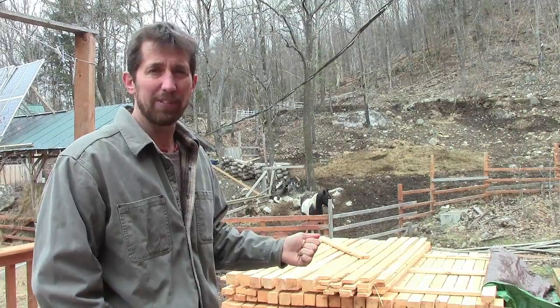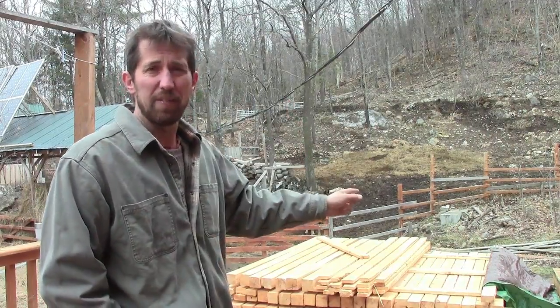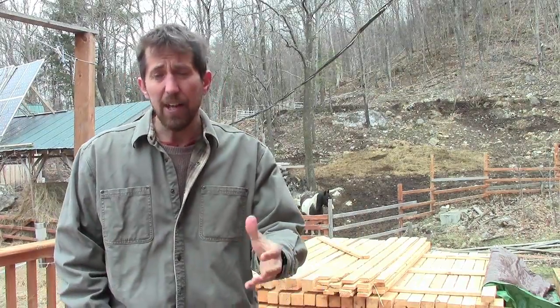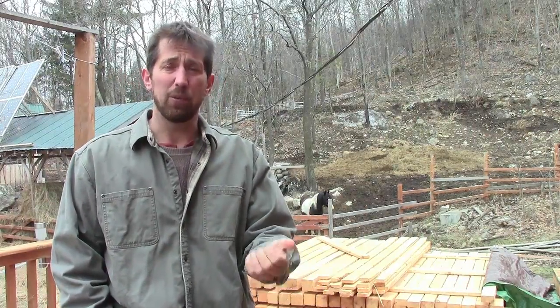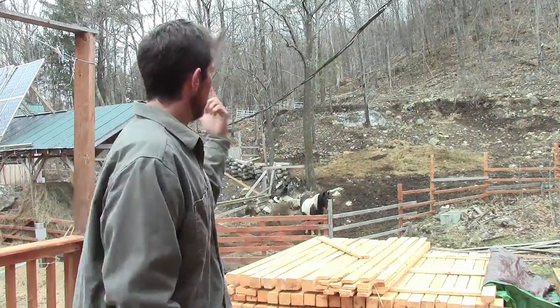The reason I have that cedar milled is because I want to build a greenhouse. The greenhouse is going to go over there just in front of the fence line. What the greenhouse is going to do for us is, one, extend our growing season, and two, help keep some of the critters out of our gardens — because as you can see, we live in the woods here and there's lots of critters around.